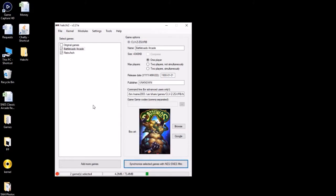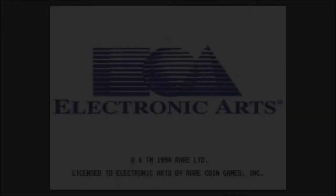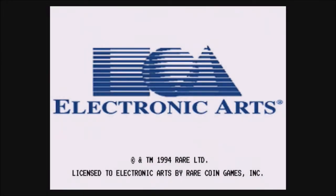Let's go over to the SNES Classic and see how this game runs. Here we are — Battletoads Arcade. Let's give it a shot with MAME 2003. There are some weird sound issues right away.